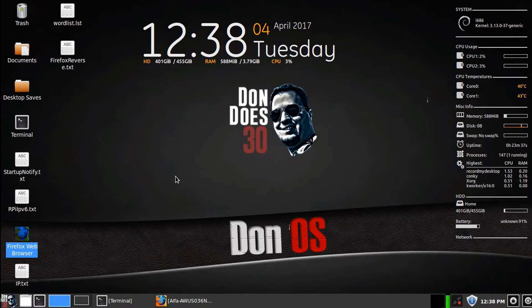What's up internet? Don here from dondoes30.com bringing you a hacking product review. I mentioned earlier in the year that I was going to review some products that I typically use, and it is very appropriate that I go through two different products.